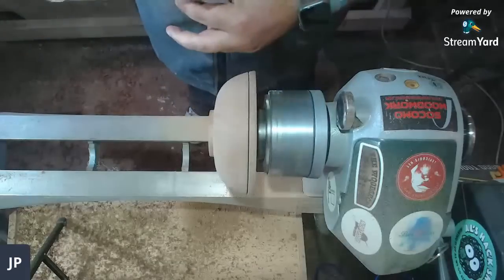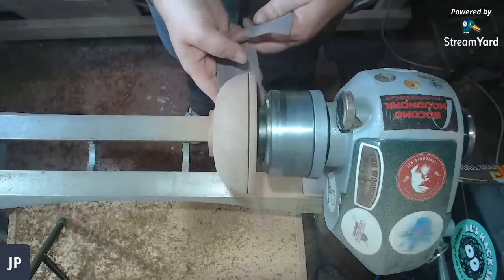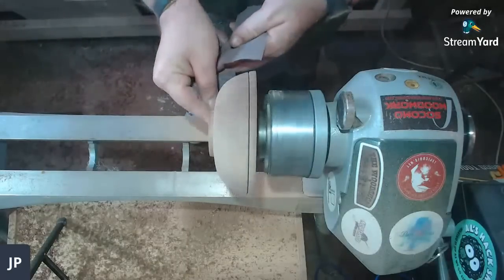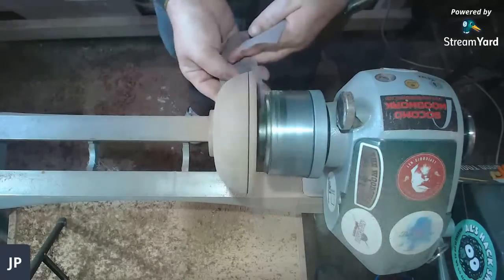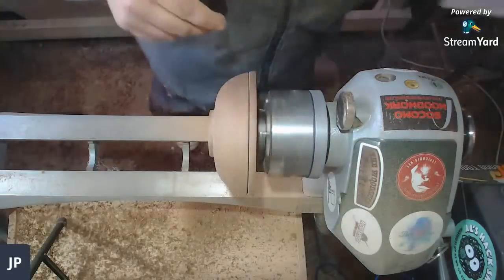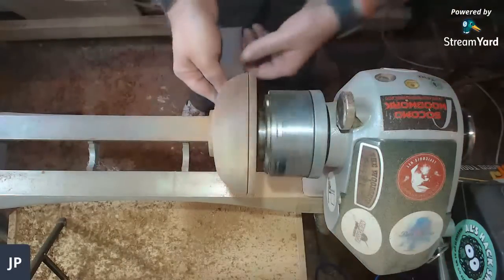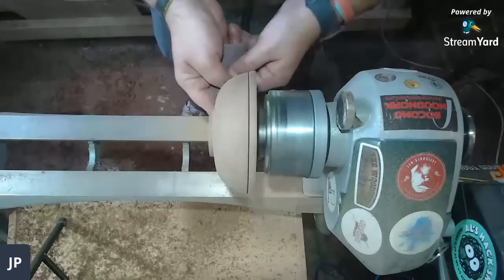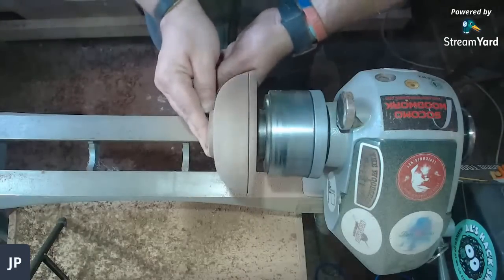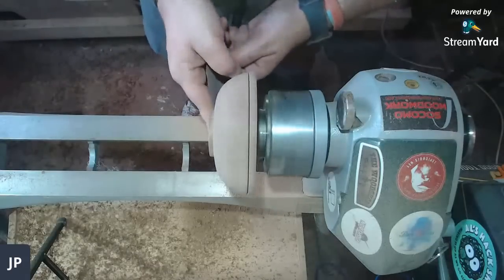This is 180 grit — I like using Abernet because once it fills up with sawdust you can just flick it out. I'm not going to sand it all perfectly because I haven't really got that much time. I think I'm going to have to put a new dovetail on.